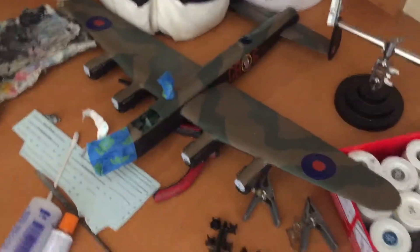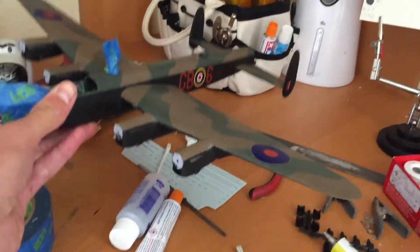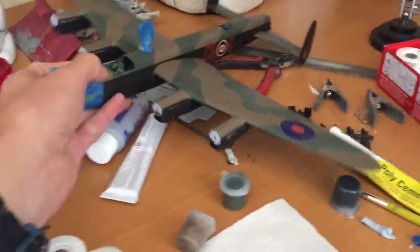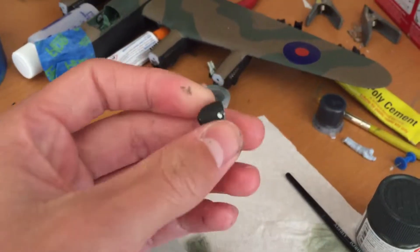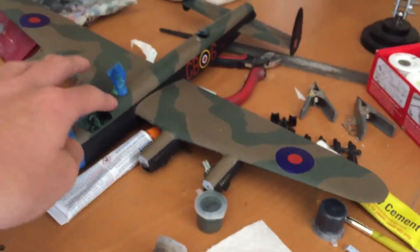Over here, this is another refurbishment. It's a 1/72 second scale Airfix Lancaster. I've currently removed all the propellers from the spinners, so I'll be doing the spinning propeller effect like you've seen on previous videos, and just making it look good again.